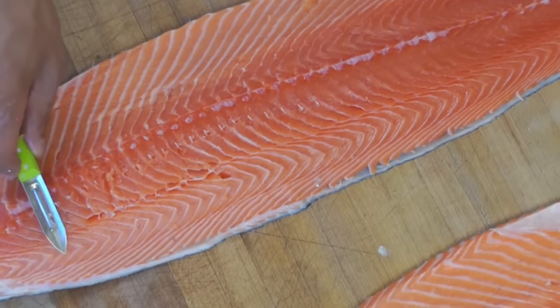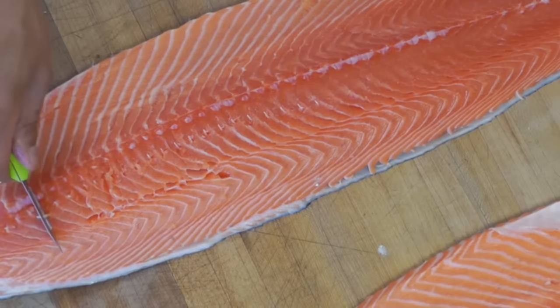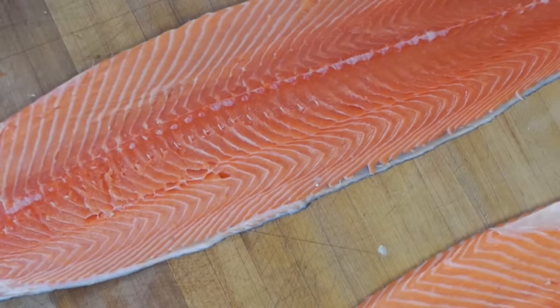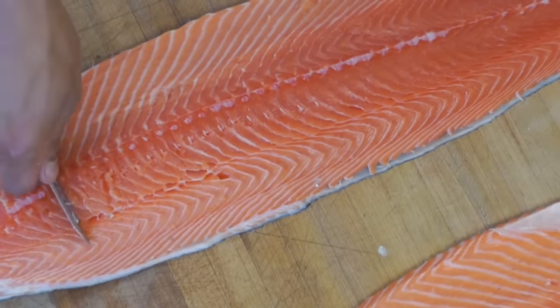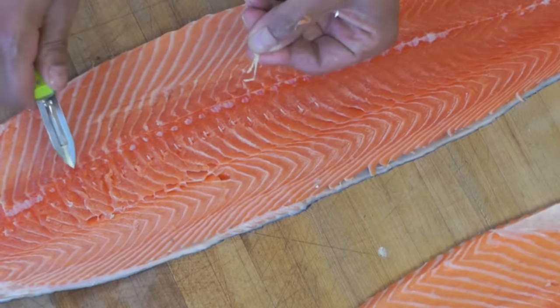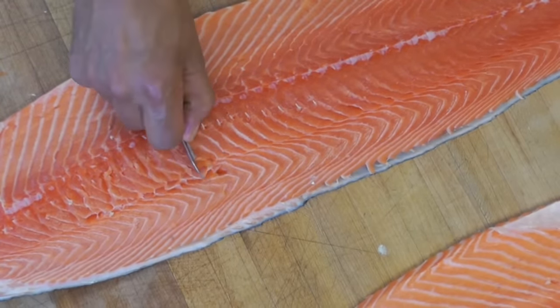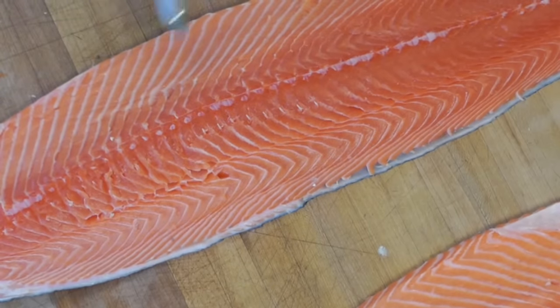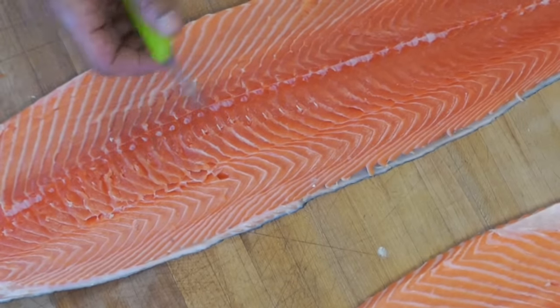I use a plier — I grab the bone right here, I twist my plier, and I grab my bone. I'll show you again: grab the bone, twist it with your finger and you remove the pin bone. You do the same again — go like that, twist it and you remove the bone. This is a great tool; if you don't have a tweezer at home you can use that.